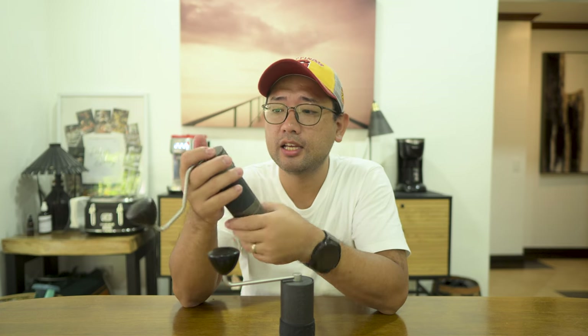This King Grinder K6 holds up really well in espresso grinding — you have around 180 clicks of different settings, so you have a lot of power to adjust in very small increments to dial in your espresso shots perfectly. Meanwhile, the King Grinder P2 has only about 90 clicks of different settings, so roughly half of the K6.